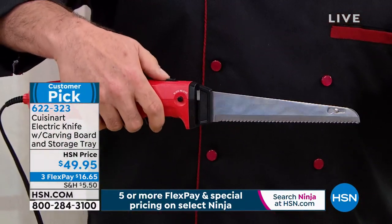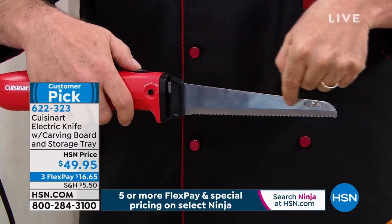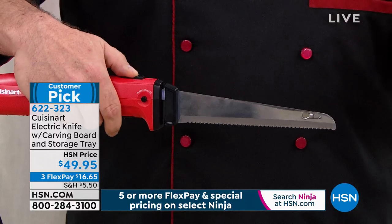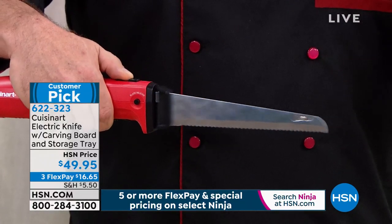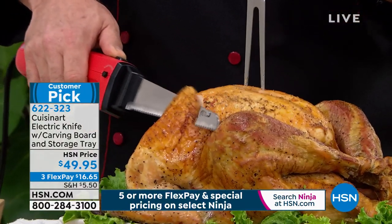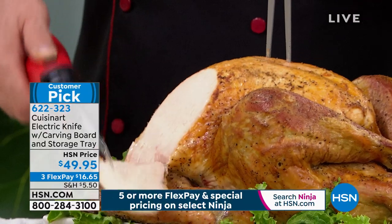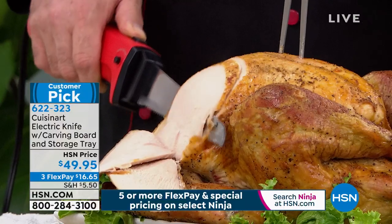Here's what makes our electric knife special. That is a serrated blade. When you engage this 130-watt motor, you turn that serrated blade into a sharp blade, which turns this into virtual touch-and-cut technology. Wherever you tell this blade to go, it's going — no sawing, no effort, no anything.